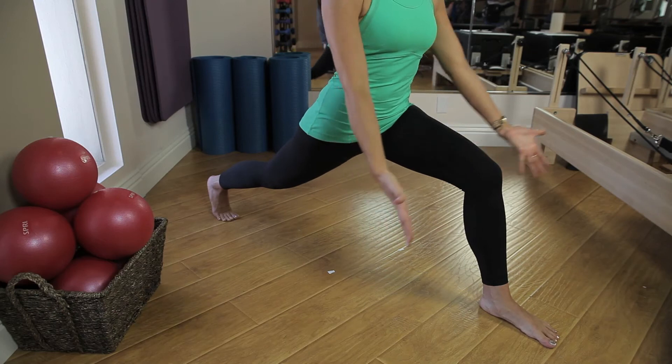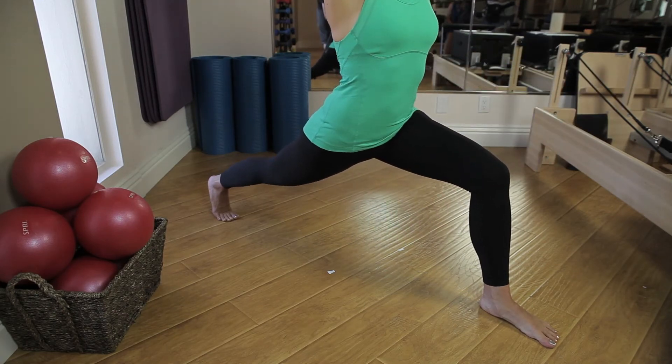In order to warm these muscles up, we need to work on stretching our hip flexors, our spine, and also our chest. So the first exercise we're going to do to help prepare us for our backbends is called crescent pose. Step your right foot forward and step your left foot back. Sink down into the right leg until your right thigh is parallel to the ground.